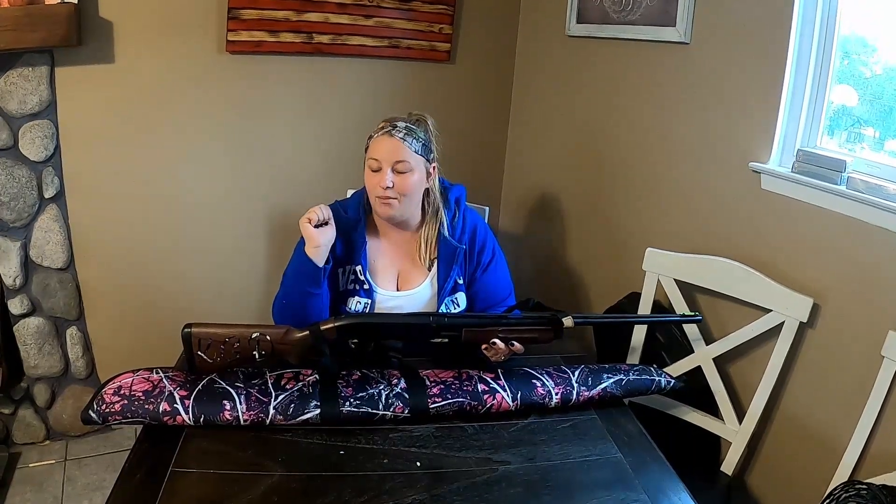If you haven't watched my full review on this gun when I first unboxed it, go ahead and click that link. If you liked watching this video today, go ahead and give us a thumbs up. If you haven't already, subscribe to my husband's YouTube channel — it's definitely awesome and we have more outdoor content coming your way. Stay tuned.